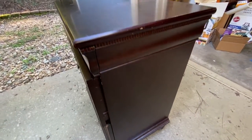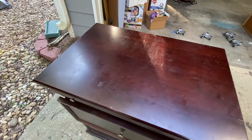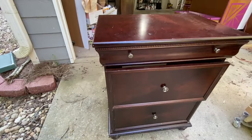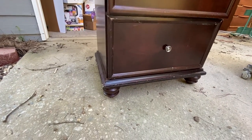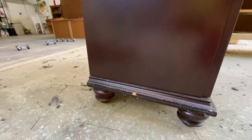I bought this piece off of Facebook Marketplace for $45. The first thing I wanted to do was give it a once over and see all of the little nicks and repairs that needed to be fixed. But overall, it actually was a really nice piece and it went perfectly with my client's decor.